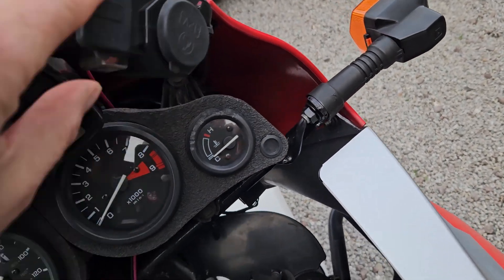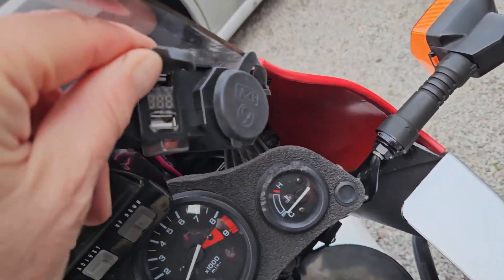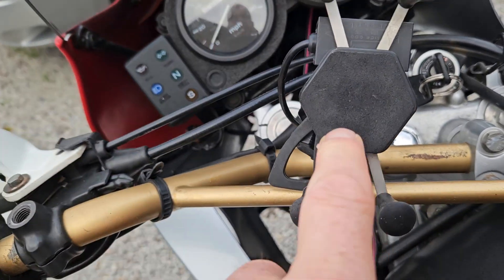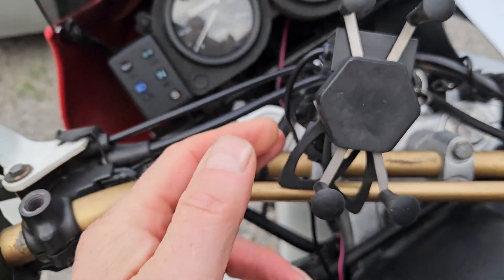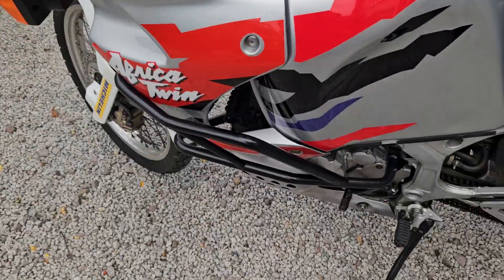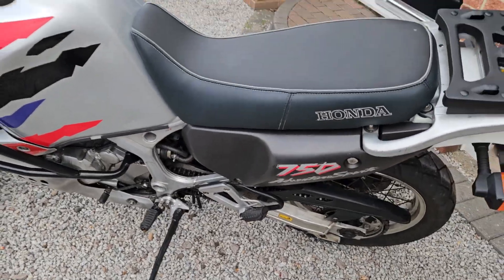It comes with USB, it's also got a voltmeter, a built-in phone holder with power pack added, and crash bars — all you need.